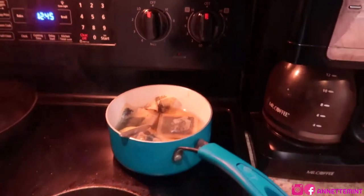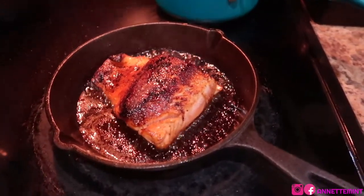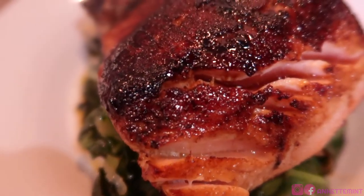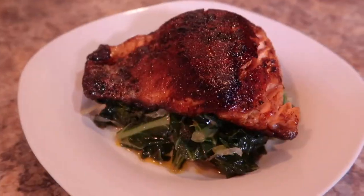For this time around, I'm going to turn the eye off and allow it to continue to cook. This is a very quick, very simple dish. I'm going to serve this on a bed of collard greens — look at this, it was so yummy and very flavorful. Hope you enjoy, take care, bye!